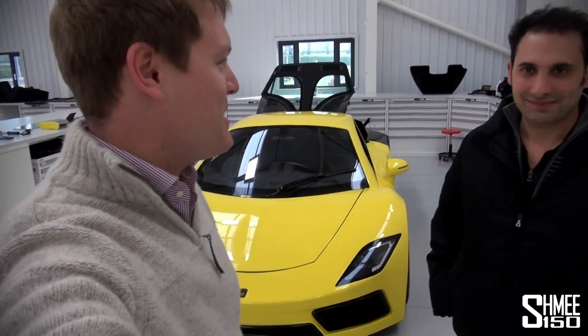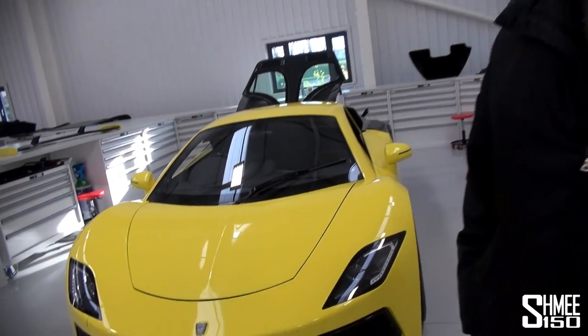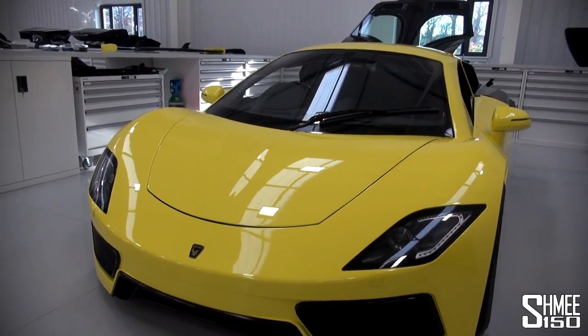Hi guys, I'm Shmi. Today I'm at Arash Motorcars where I'm joined by Arash himself. We're taking a look at his latest car, the AF8, which you can see behind me. We thought we'd have a look at it in a little bit more detail, talk maybe about the front, and have a look at why the car is designed the way it is.